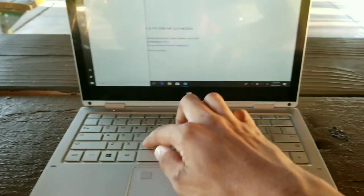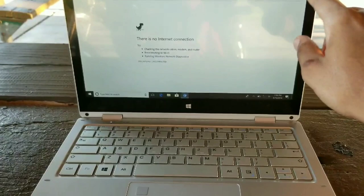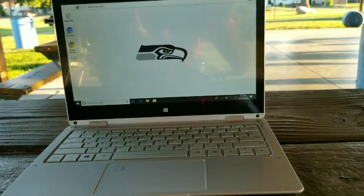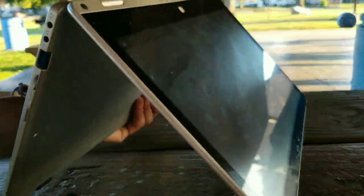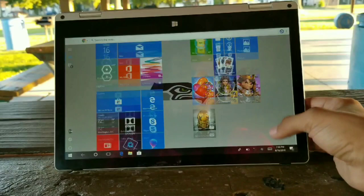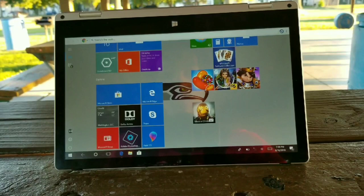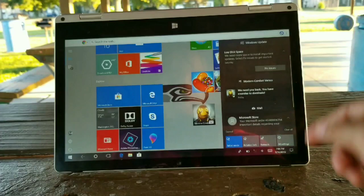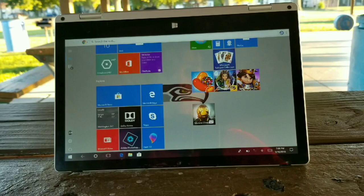Now let's get into the 2-in-1 aspect — I know you guys really want to see that. This is one thing that swayed me into this purchase. This is a 2-in-1 computer for $200, and it works smooth. The touchscreen is very very amazing and moves fast. For a $200 computer, it's not the best processor out there, but it's very nice for a first computer. Very affordable, very much in budget.